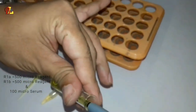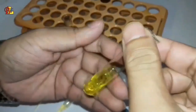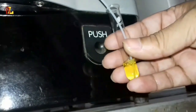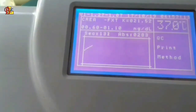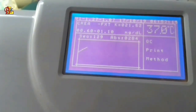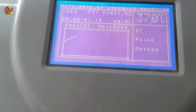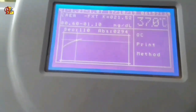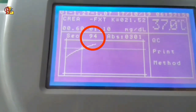Now we will mix the serum in the test tube and run it on the analyzer. After the sample run, we will go to the analyzer screen.